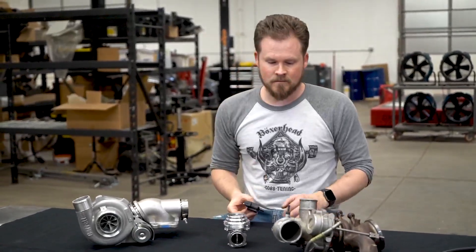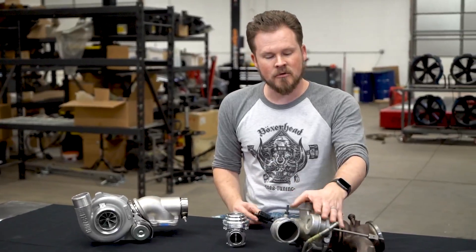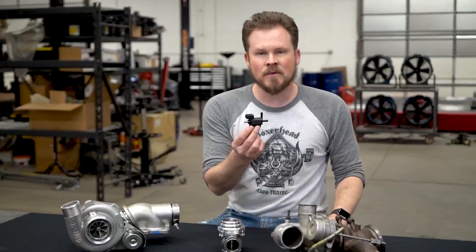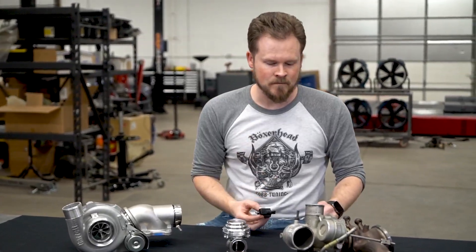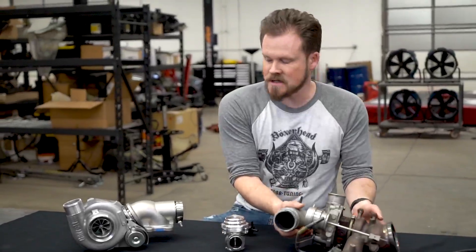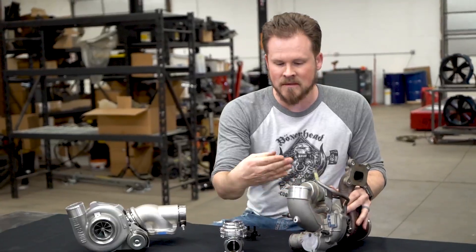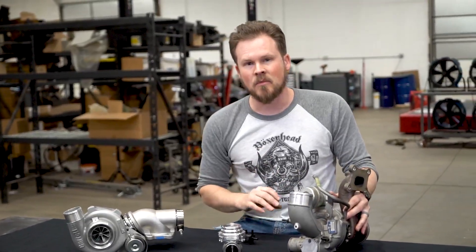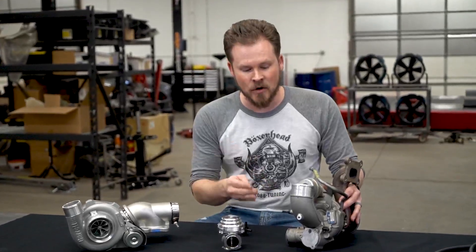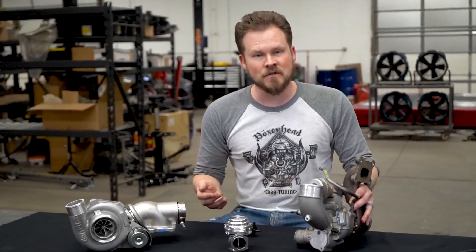To start off we'll use the stock turbo — like if you were changing your stock wastegate out for an upgraded wastegate, or if you're messing around and disconnect stuff, I want to make sure you know how this should be connected. First of all you need to know what the turbo is doing, because I use certain terms in my emails like pressurizer or compressor. So I want to go over the anatomy of the turbo a little bit for those of you that don't already know.